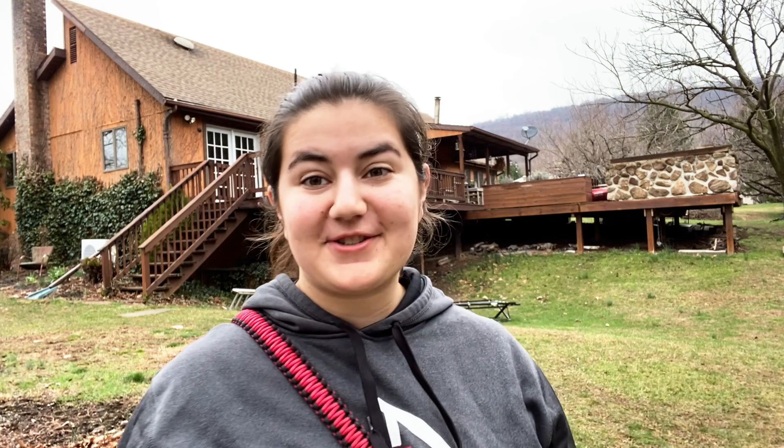Alright guys, here we are outside. We're going to be doing all the trick shots, but first I wanted to show you what a good, normal archery form shot looked like first, so you can see how it's done right, and then we'll go into the crazy trick shots where I manipulate the form.